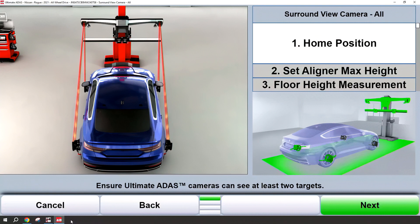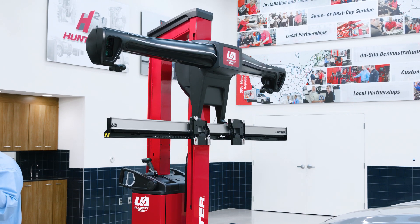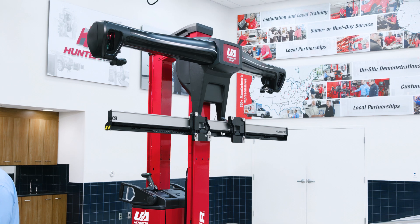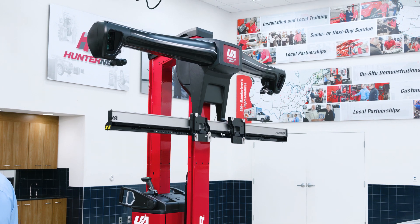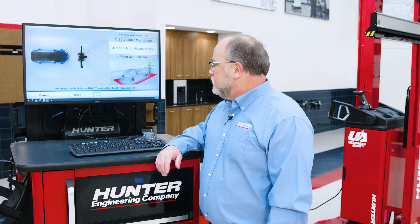You'll know you're in the proper location because the targets will go green on the wheels. Once we have both targets on an axle we can proceed. Your next button will go green as well. We'll choose K4 to continue. The Ultimate ADAS sensor tower will go ahead and rise to its maximum position, again reacquiring those wheel targets so that we have both targets on an axle.